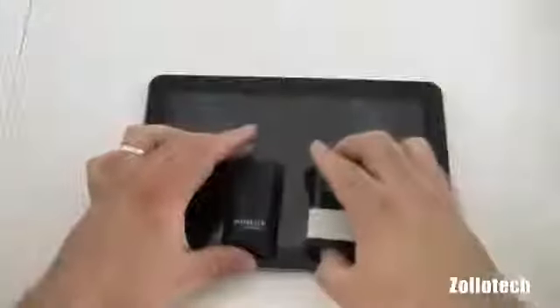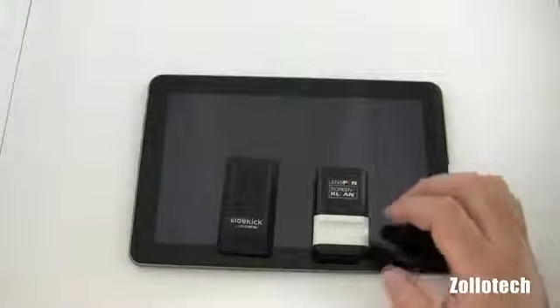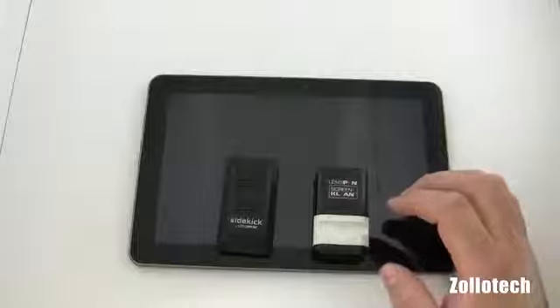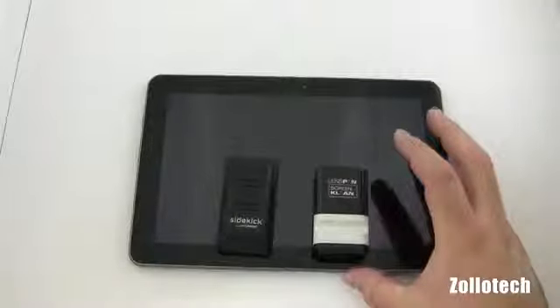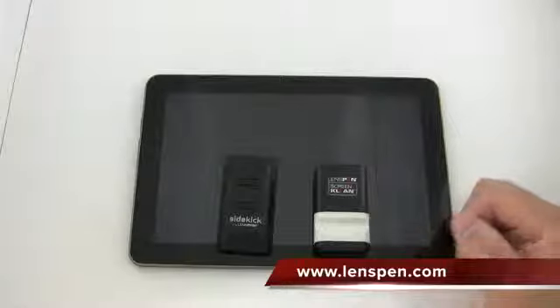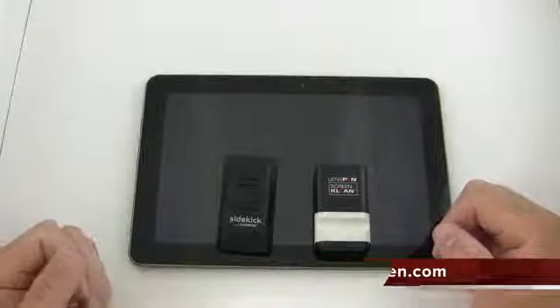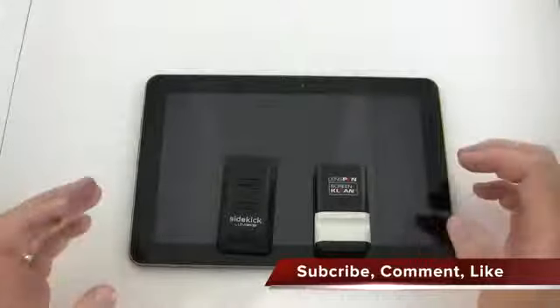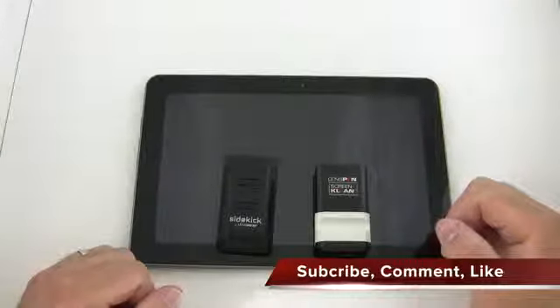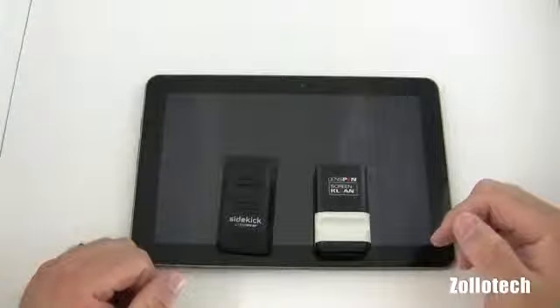So that's pretty much it — these are LensPen products. We have the Screen Clean and the Sidekick. They have other products as well for smartphones, DSLR cameras, and laptops. They make all sorts of products and they're pretty nice. Check them out at LensPen.com. If you have any questions or have used these, please comment below and let me know what you think. Thanks to everyone watching — if you haven't already, please go ahead and subscribe. This is Aaron, I'll see you next time.